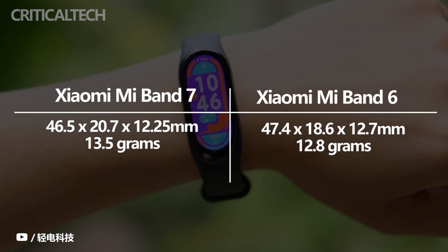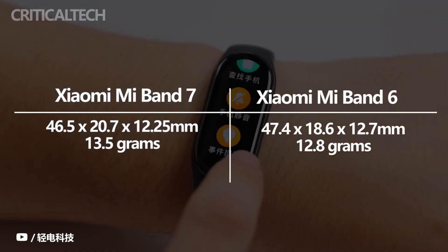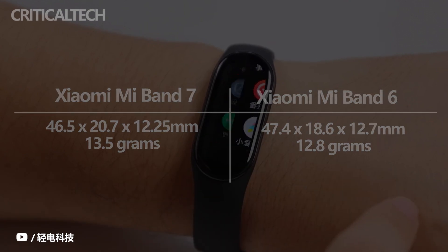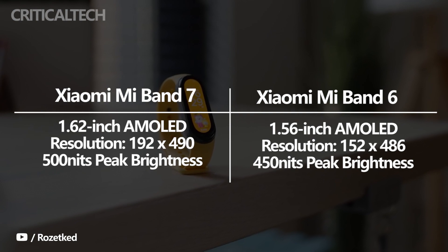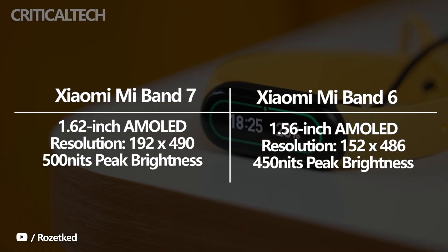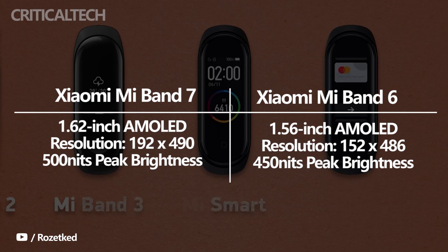However, the company hasn't shied away from introducing noticeable changes to the Mi Band 7 in a bid to keep up with its rivals. Let's start with the display. The Mi Band 5 packed a larger 1.1-inch screen compared to the Mi Band 4. The Mi Band 6 continues this trend, growing to 1.56 inches, but the new Mi Band 7 received a 1.62-inch screen.